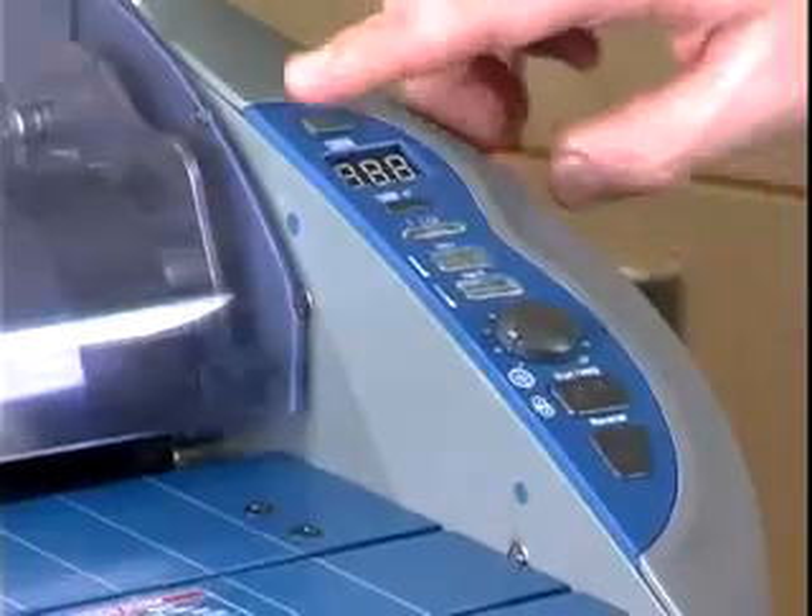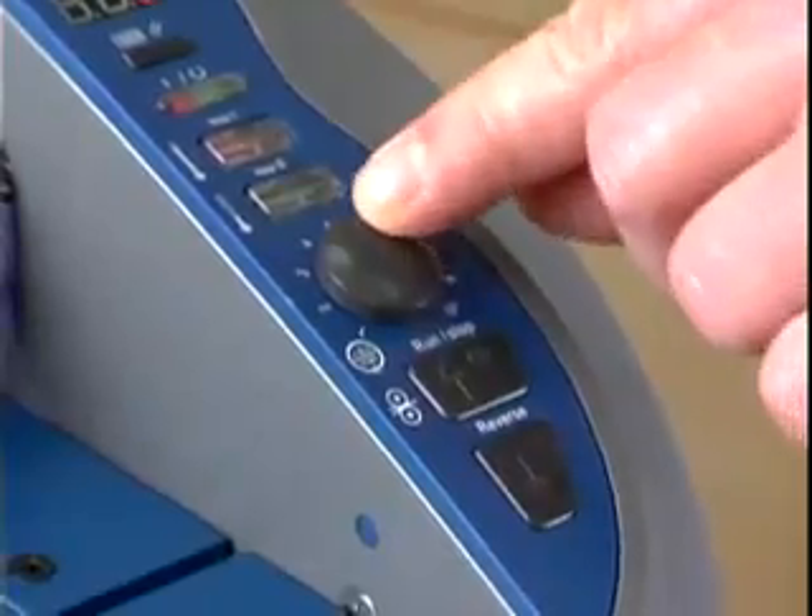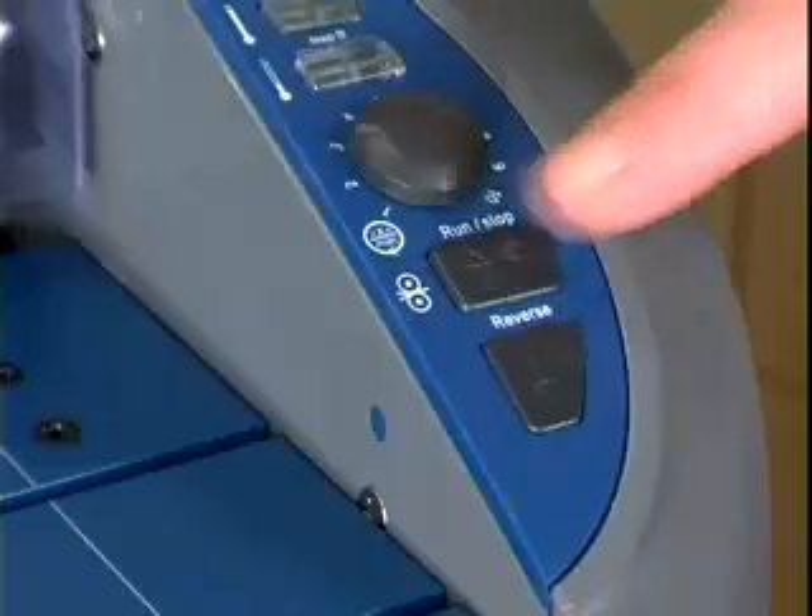Replace the heat shield. Turn the Pinnacle on, select the temperature setting, and let it warm up. Then set the dial to 1 and press Run.